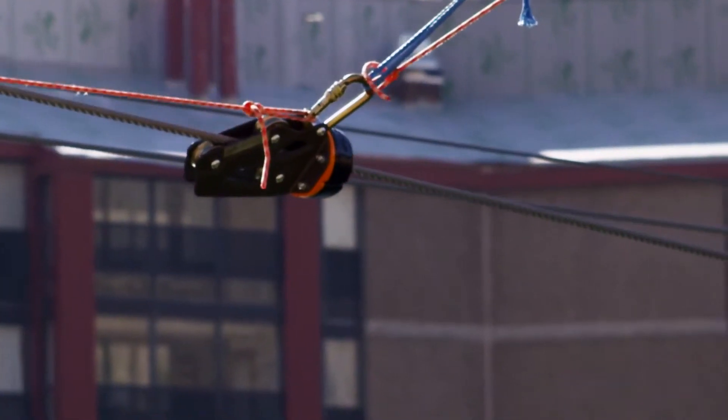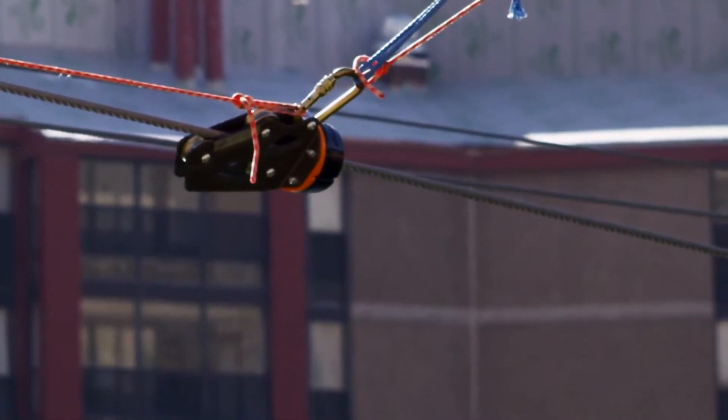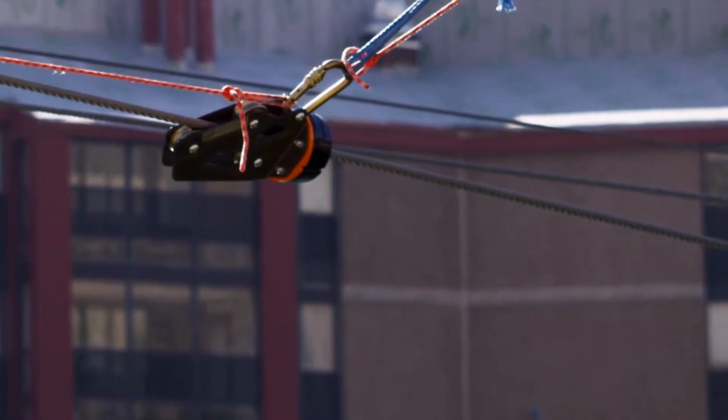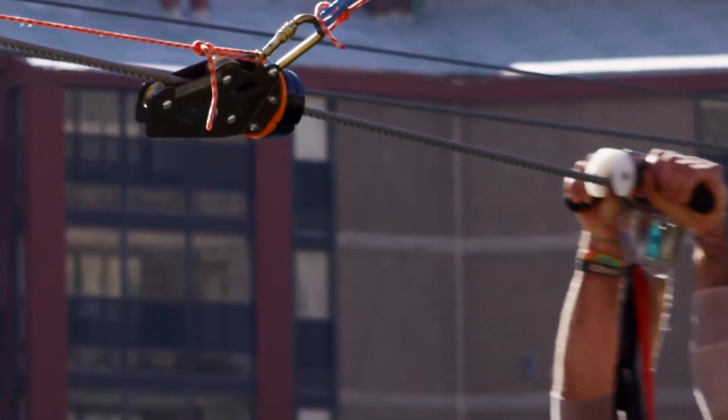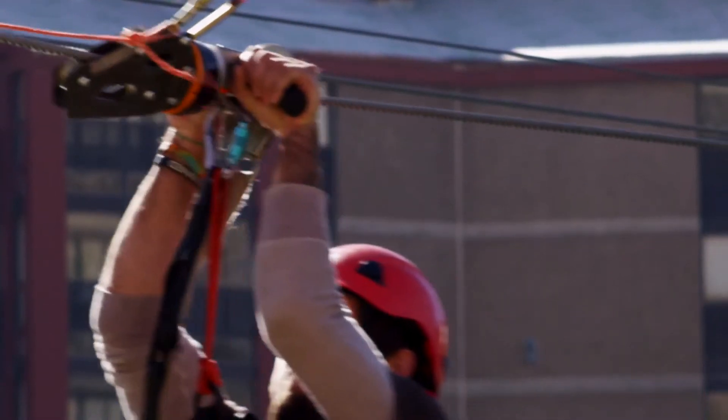Real easy to hook up every morning — it's basically just one triple locking steel carabiner that's hooked to the webbing in the Zip Stop and it's ready to go. Maintenance is really easy, it's real basic, it's just take it down and dry it out if it gets wet, and you're good to go.